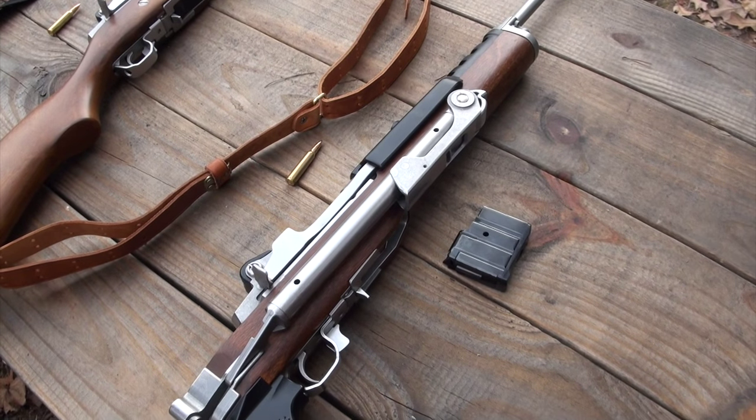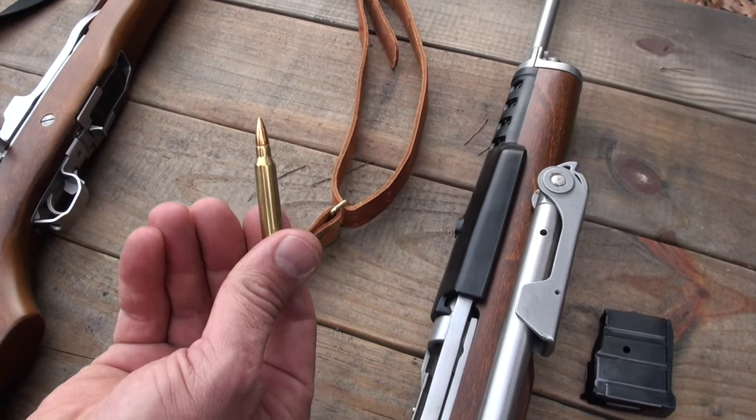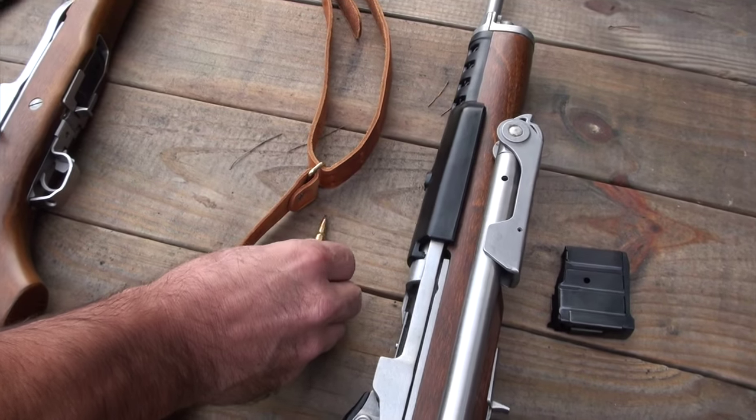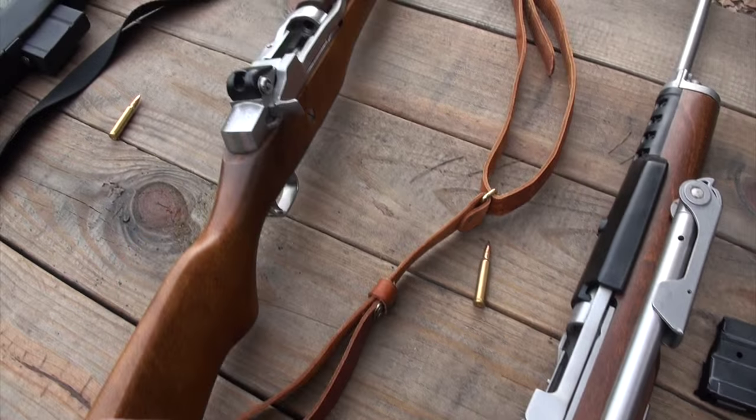They're not making this version anymore. It takes the same round — 223 or 556. It's marked for 223 but you can shoot 556 through them. This is like a little ranch rifle.